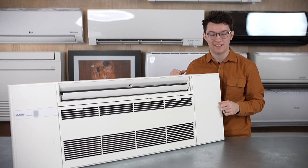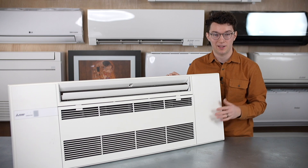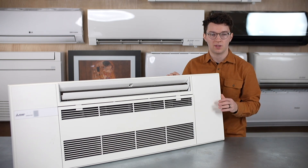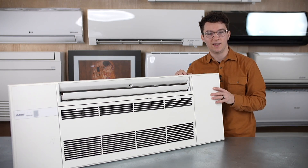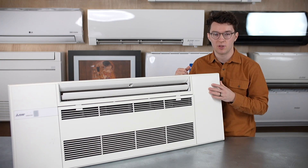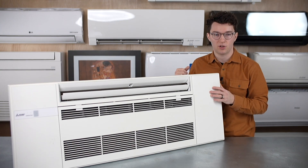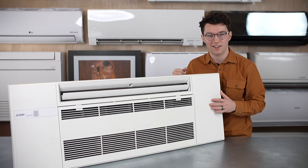Hey guys, it's Mark with Got's Uncleist and today I'm with a Mitsubishi one-way ceiling cassette mini-split indoor unit. This is a unit that was just introduced to the market a few years ago. Mitsubishi was the first to release it and a few other manufacturers after that, like Mr. Cool, started developing something similar. Fujitsu and a couple other large manufacturers will also be releasing their version, but Mitsubishi was the first to do it, as they usually are.